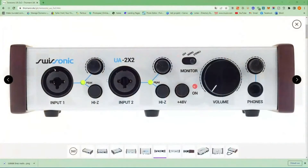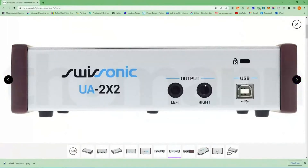On the front panel you get the first preamp and the second preamp, and each one has its own input volume control. Each preamp also has a Hi-Z button — for example if you want to play guitar — and yes, we have 48-volt phantom power as well.